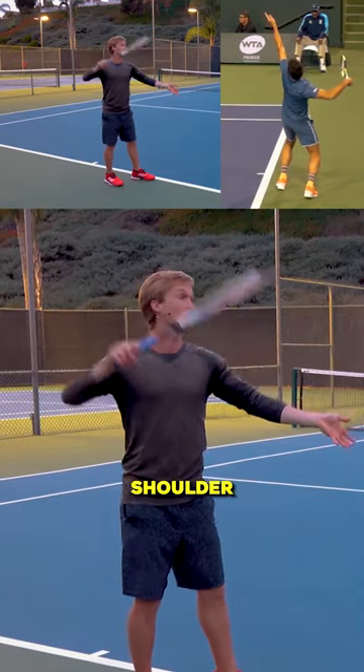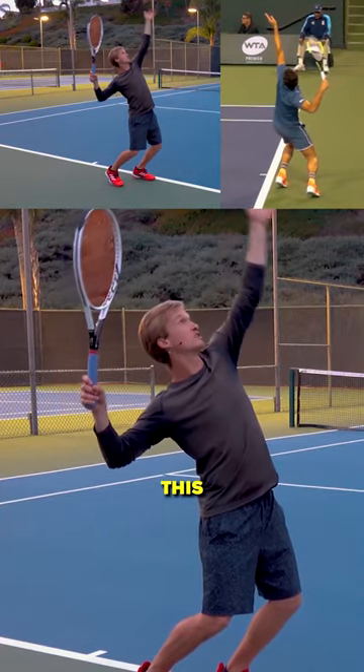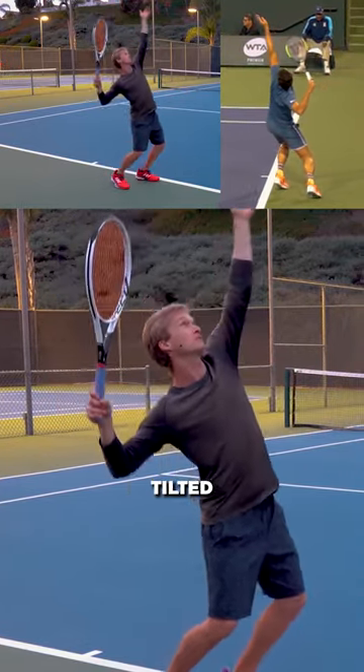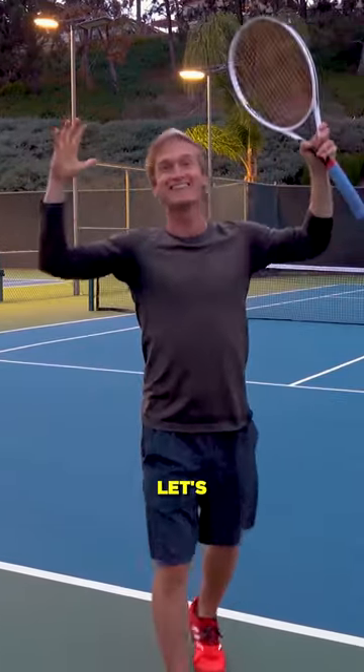For righties, that's your left shoulder — up as you toss. And automatically, you're going to get into this perfectly laterally tilted position, ready to sprint up into that serve with that effortless power. Let's go.